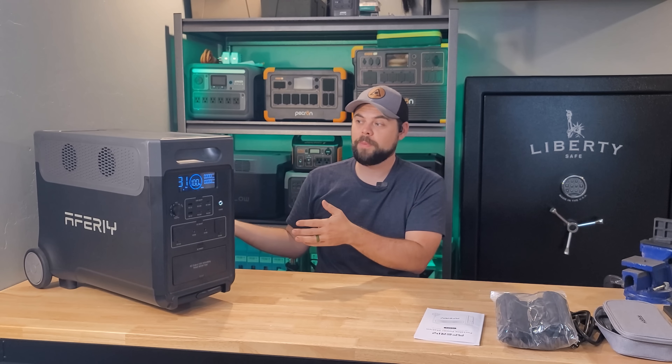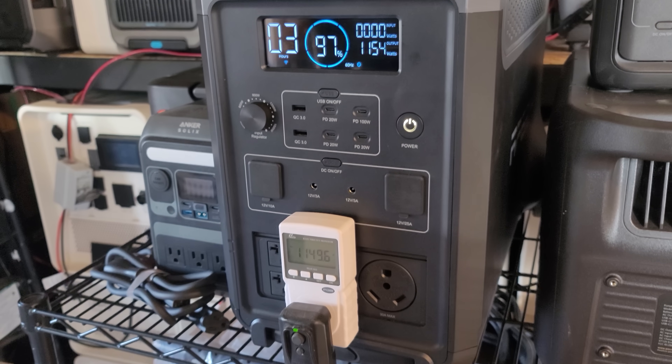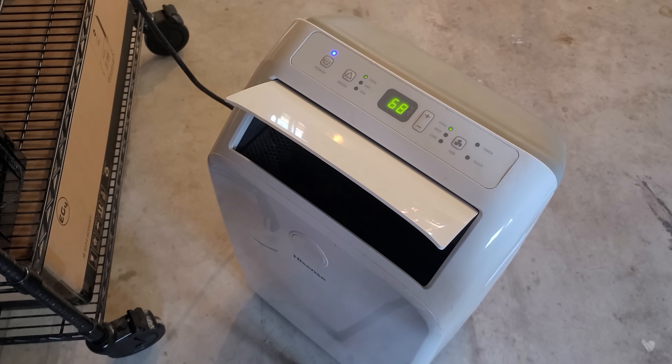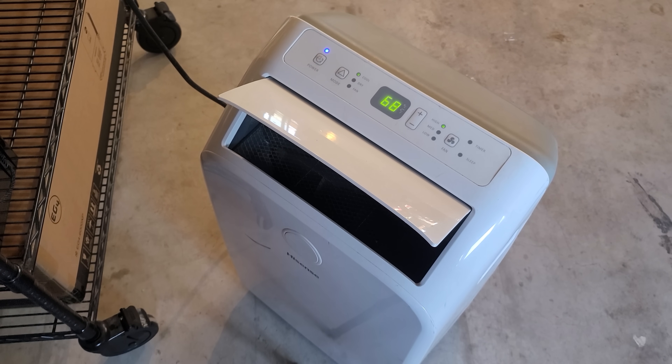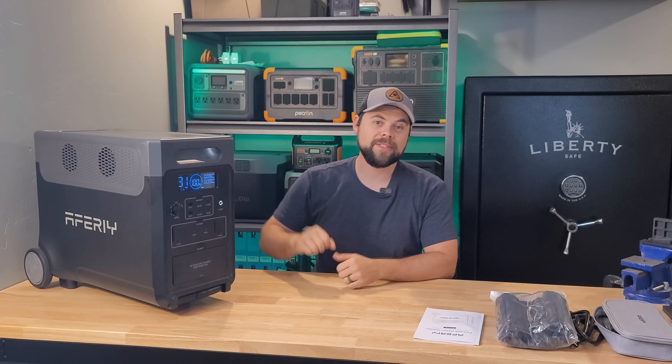When you're using this as a UPS, you can get up to 1,500 watts of charging going into it, but that also means you're limited to 1,500 watts of output while the UPS function is active. So if you need to run something more than 1,500 watts, the UPS function is not going to work because it exceeds the charge rate for this unit.